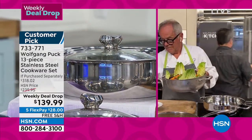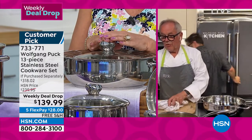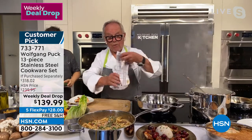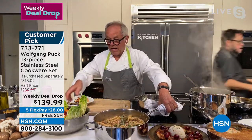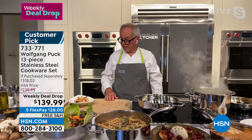Look how elegant it looks in that stainless steel. It's beautiful. So you can use it as a serving piece. In the summertime, I don't want to put glass or porcelain outside when the boys are playing football or catch or whatever they do. So this is a perfect serving thing too.